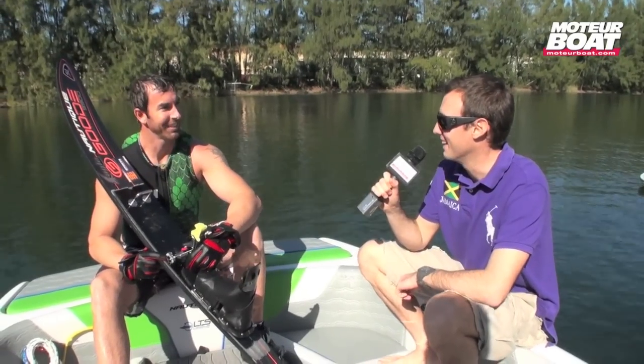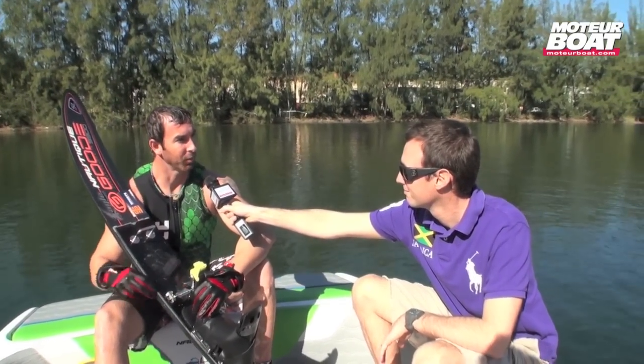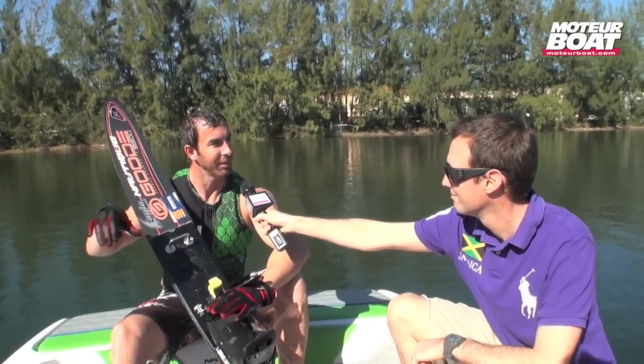Hi Chris, alors vos premières impressions après ce tour de ski ? Ben écoutez, j'ai réalisé en skiant derrière ce bateau électrique qu'auparavant j'ai été distrait par le bruit du moteur. Et maintenant c'est vraiment plus du tout le cas. Je peux me concentrer davantage et j'ai le sentiment d'être vraiment plus en harmonie avec l'eau. C'est une sensation qui est très cool, vraiment.